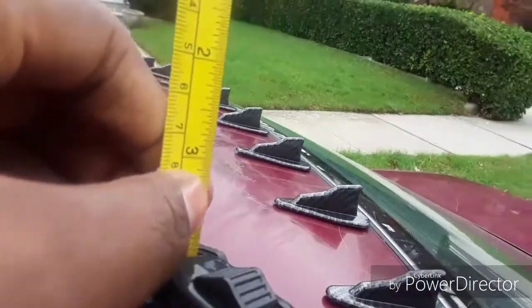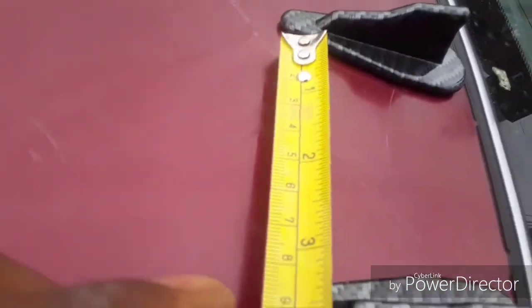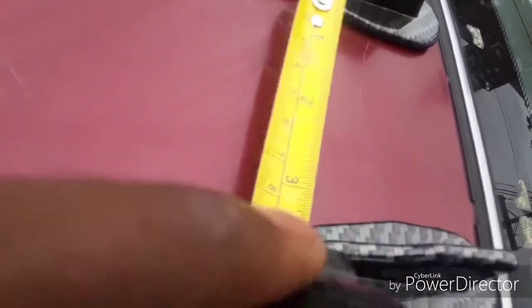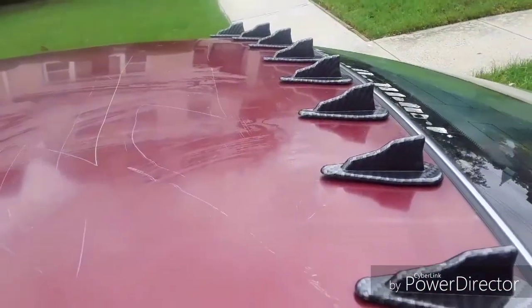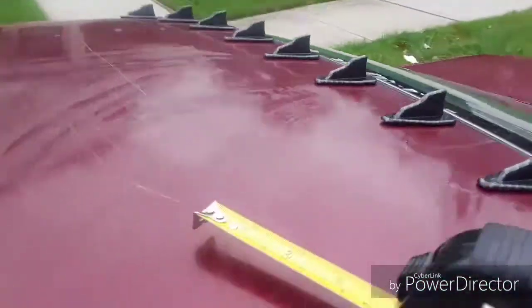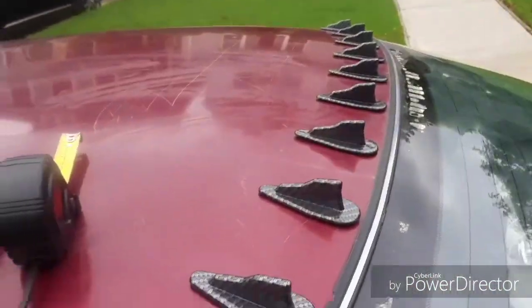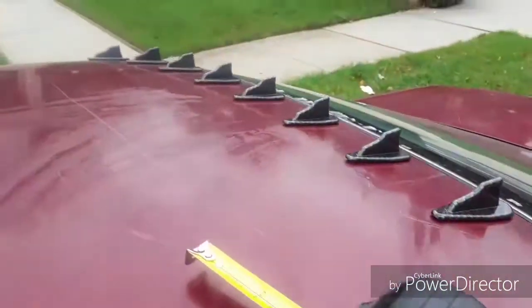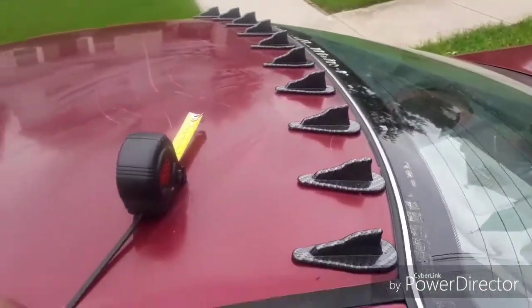Everything is measured — 10 centimeters like this, every single one of them, as you can see. I just did the math to have even force, you could say. There you guys have it, I hope you enjoyed. If you did, subscribe and I'll see you guys later — like the video.